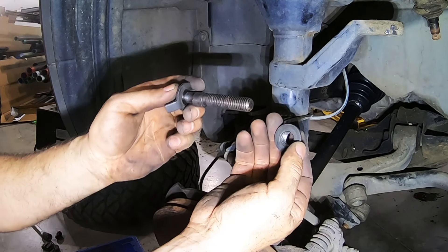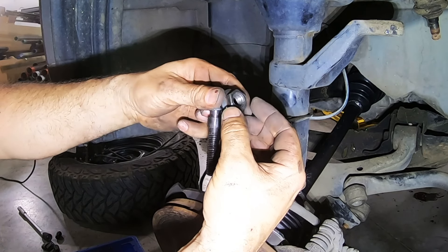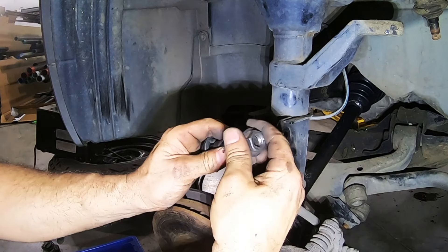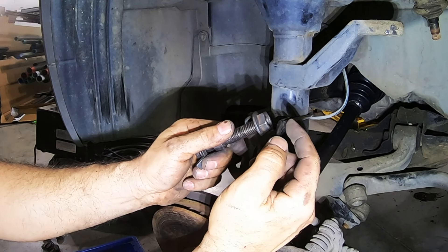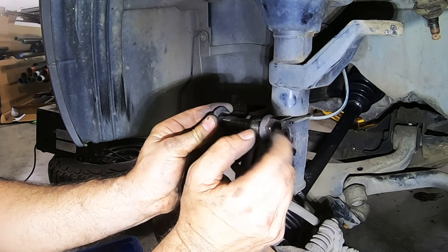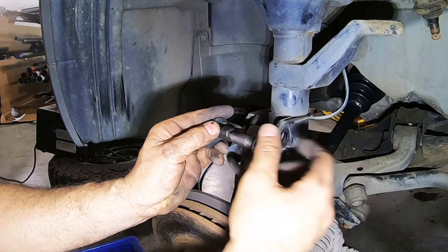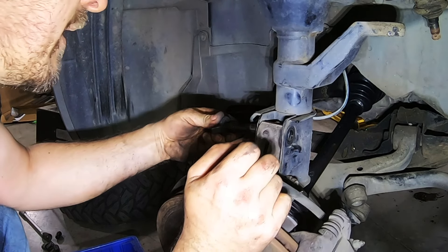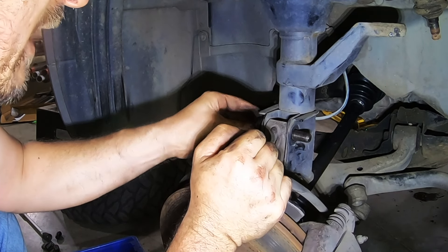One important thing to know about these camber bolts is that the nut has a self-locking feature — the top of the nut is actually crimped in just a little bit to give it a good grip on the bolt so it doesn't back off and fall out. Because of that, you can't thread it on all the way by hand. I've had a lot of people return these thinking the nut was stripped, but in reality it's just this self-locking feature gripping the bolt tightly. They're not stripped, they're not cross-threaded — you just have to know that.